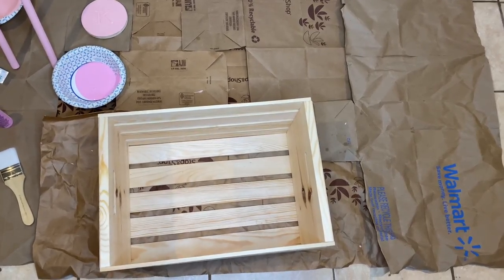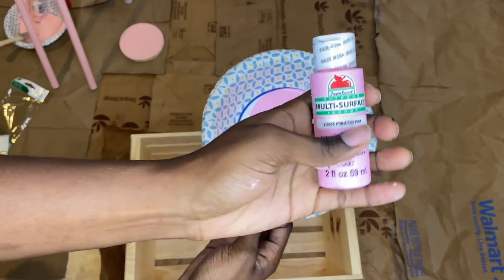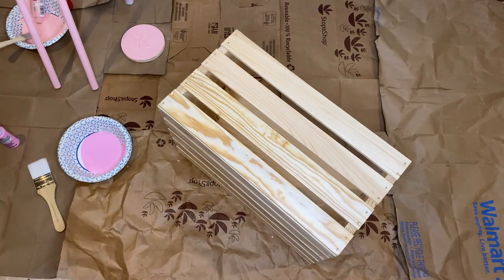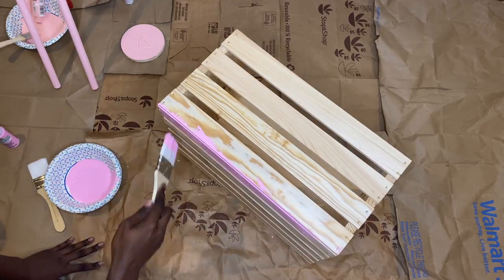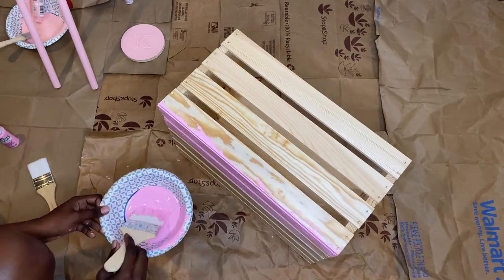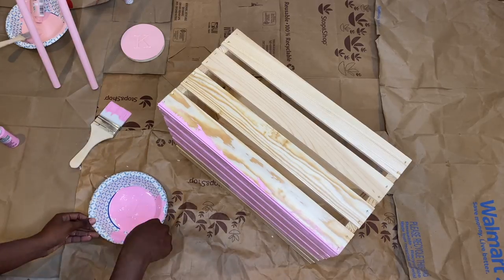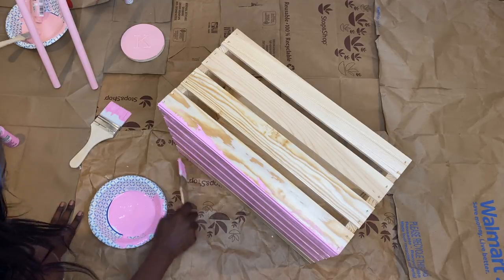Now that the dowels are partly finished, we're on to the crate. For the crate I used the color Princess Pink, and I got two bottles — both bottles were enough to cover the entire inside and outside of the crate. For the dowels and the K I only needed one bottle of paint. I started with the bottom of the crate and brought a fan in to help with the drying process, so I could get one side done quickly, flip it over, and move on to the next side.